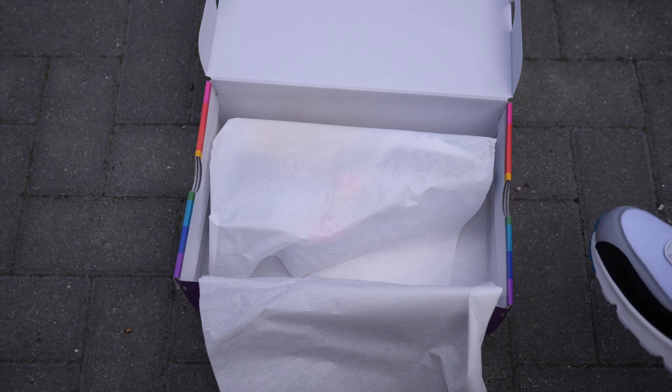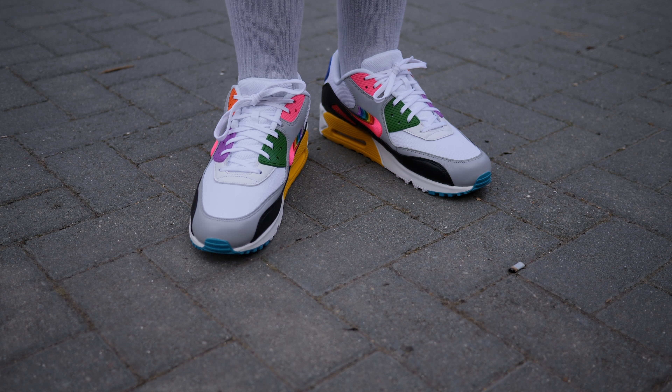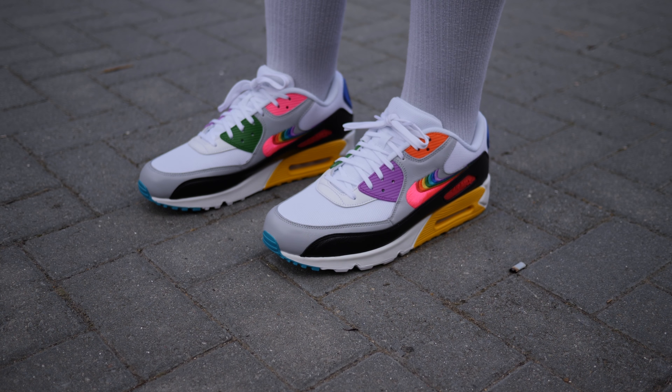Hey guys, my name is Sam and today I want to make a quick video on the Air Max 90 by Nike. This is the Air Max 90 Btrue. This released on the 29th of June 2019 here in the UK and I picked these up at Offspring.